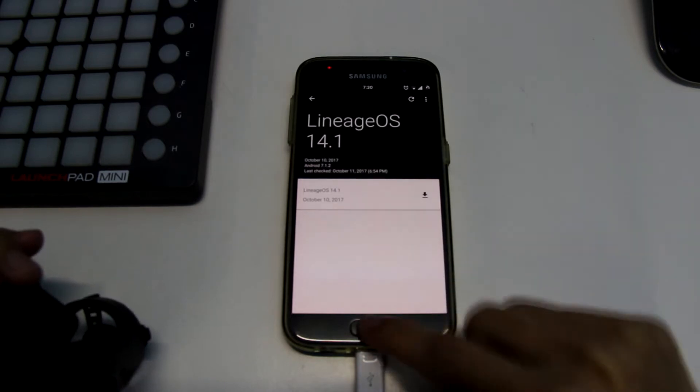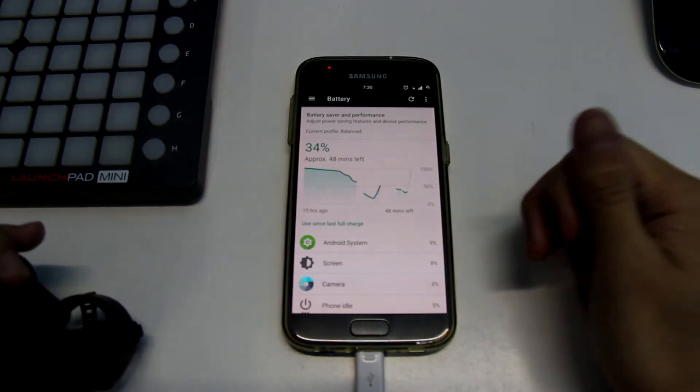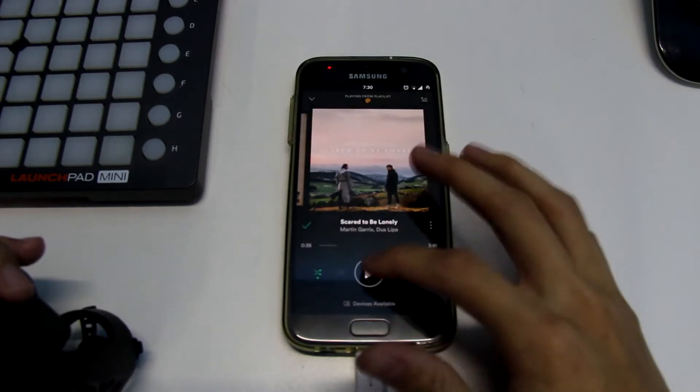I already used it only one day and I'm gonna give up. I'm not gonna use it anymore because, first of all, battery life is not really good. The good thing about this ROM is pure Android, but it doesn't give you any good smooth qualities.